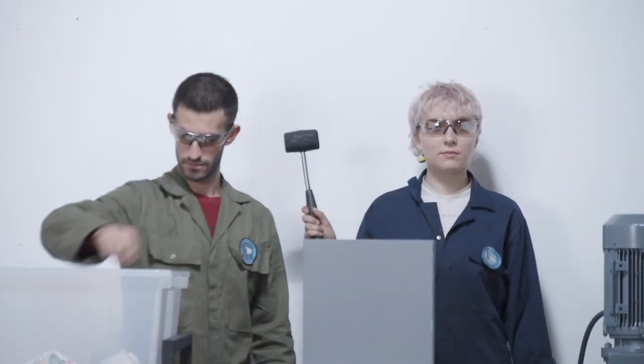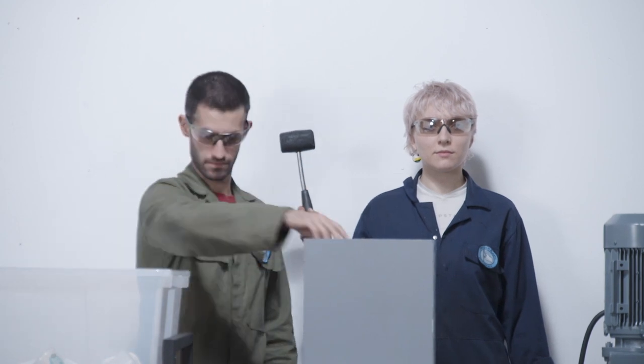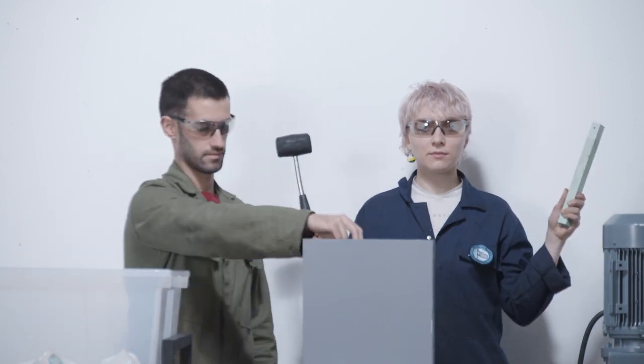At times you might need a tool to push plastic into the machine while shredding. A rubber mallet that's too big to be grabbed by the blades works well, and so does a beam that's made from the same type of plastic that you're shredding. Whatever tool you choose, just make sure your hands are far away from the blades.